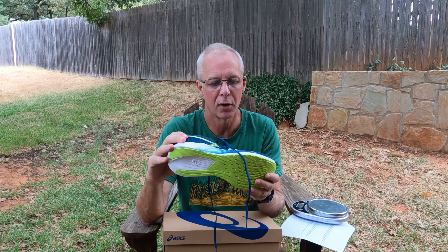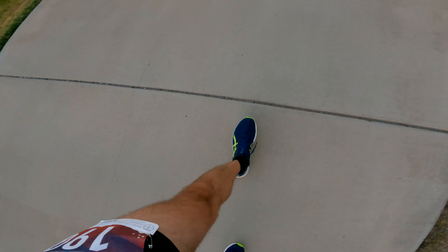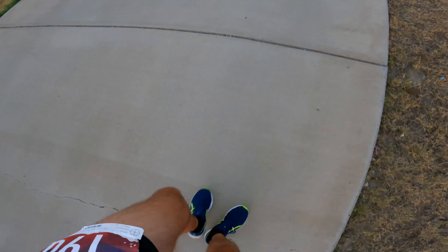The ASICS Magic Speed is a shoe that came out last year. It's their trainer companion to their Meta Speed Sky, which is their super shoe. It has a half carbon plate in the front of the shoe. It's meant to be the training companion or tempo shoe — kind of similar to how the Vanish Tempo is to the Vanish Carbon — and that's what this is to the Meta Speed Sky.